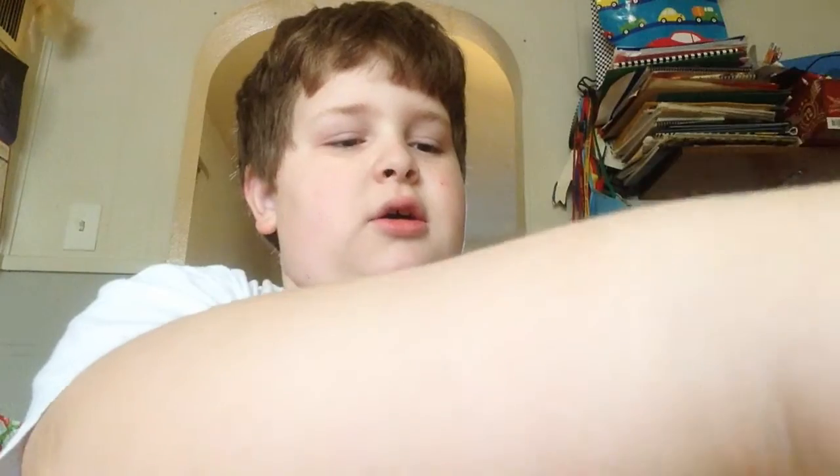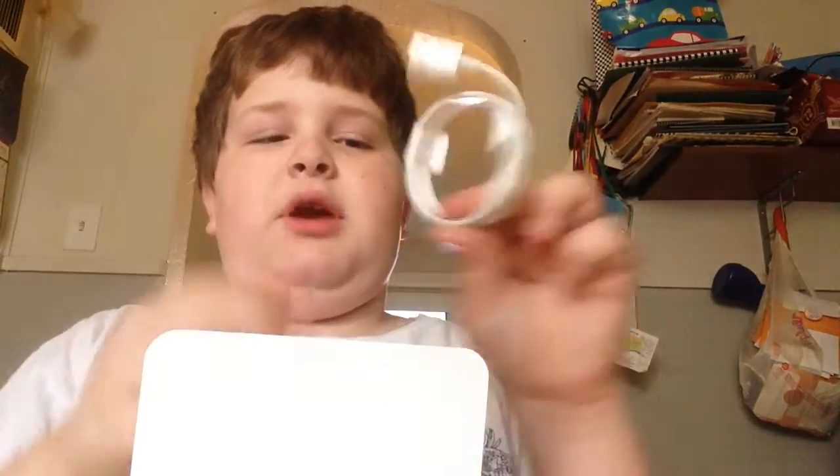So let me just peel the sticker off. We have the iPod — we're just going to leave that alone for a second. Apple stickers and stuff. We have the USB cable to the charger, and then we have the Apple headphones. I'm not going to necessarily open any of these things yet, so I'm putting this over here.